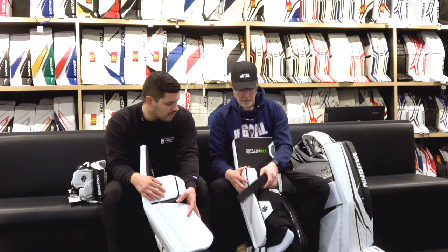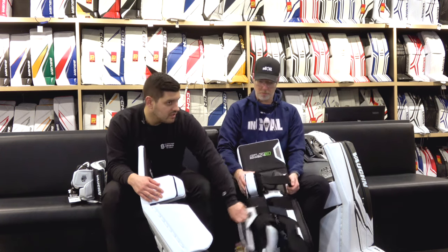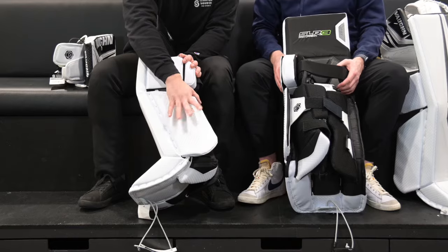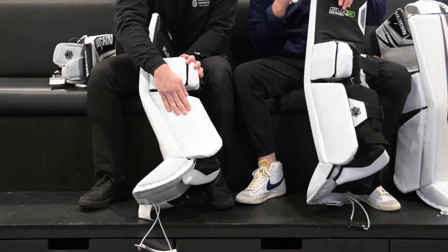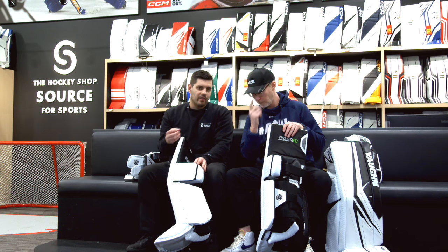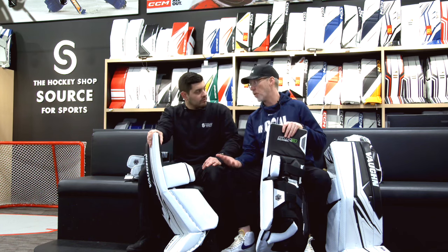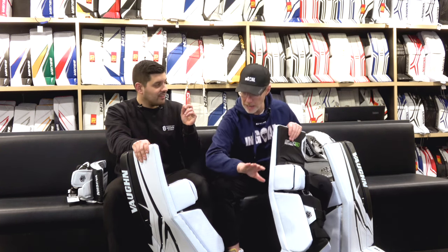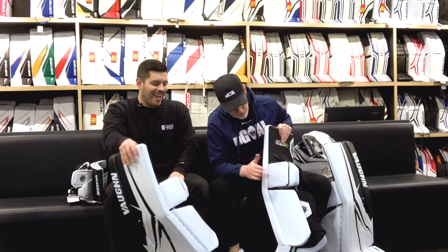The calf plate has seen a major upgrade too. If I take a calf plate of an SLR3, it's quite floppy — this one is much more rigid. More stability in that calf is going to help improve the seal of the pad, and in terms of sliding ability, having that more rigid solid block rather than something that flops underneath can help improve that slide. There's more surface contacting the ice which could theoretically add friction, but they've got Quick Slide on the inside — basically Primo — so it slides well and is more durable.